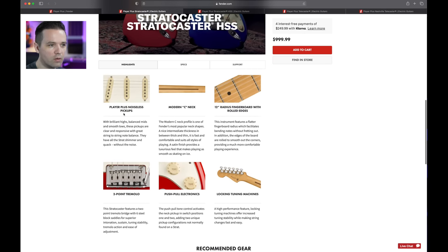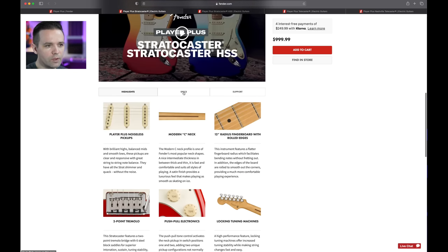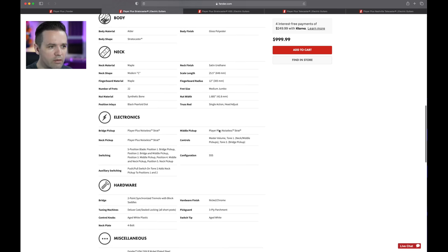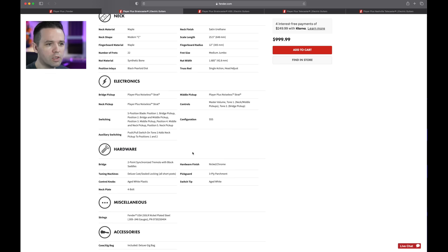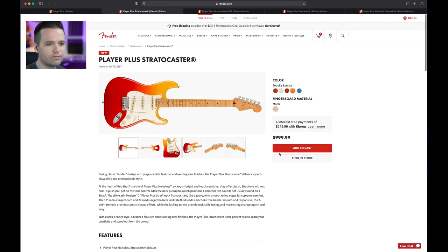So: Noiseless Pickups, Modern C neck, 12-inch flat radius — a lot of people are going to like that. Two-point trem, push-pull electronics, medium jumbo frets, 22 frets. The push-pull gives you a bunch of different pickup positions. And the price — $999.99. That extra penny makes it not a thousand bucks — that's a pure marketing thing.